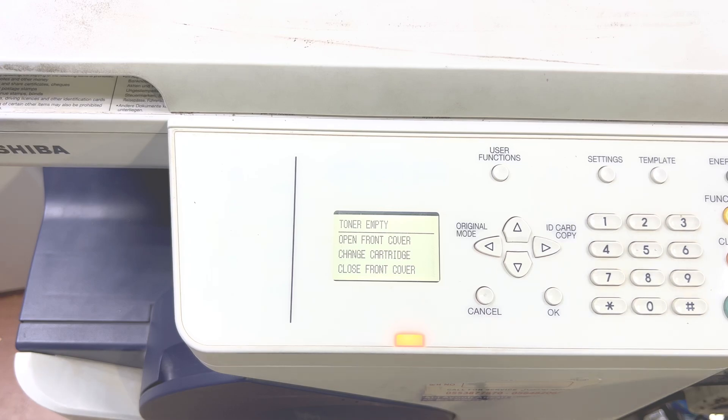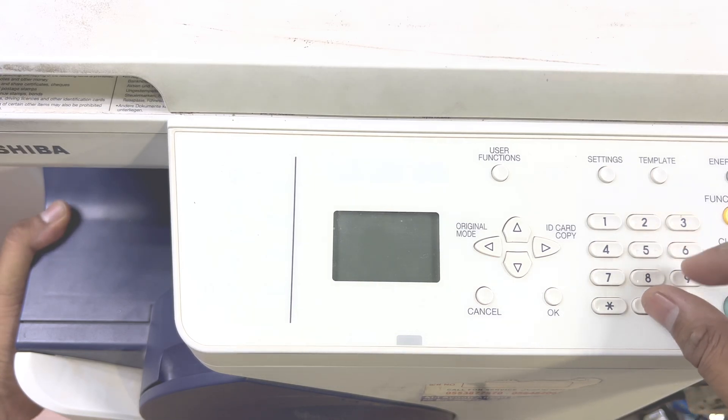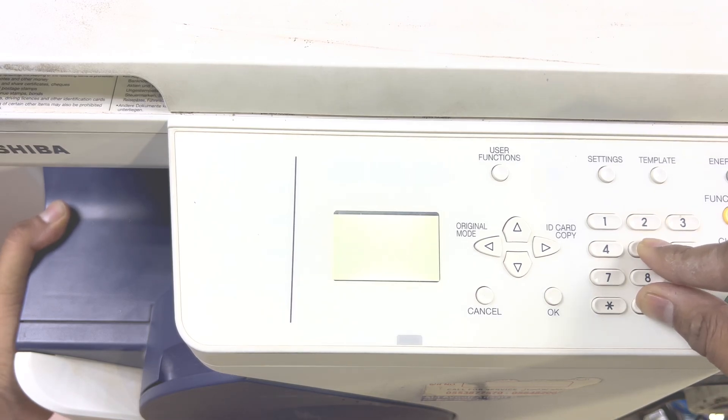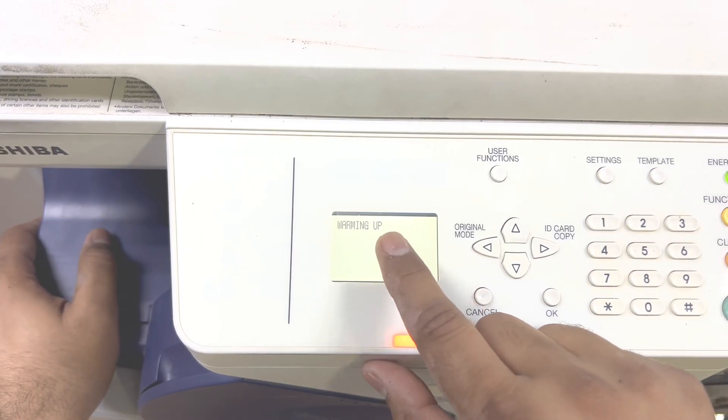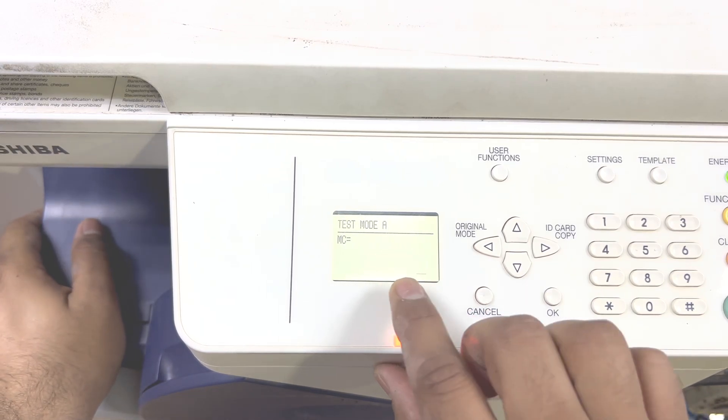So, how to reset this toner empty error. First of all, turn off the machine from the left side. Then you have to press 0 and 5 simultaneously, and then turn it back on. Don't release the buttons until you see test mode. Okay, now it's warming up and you will see test mode.